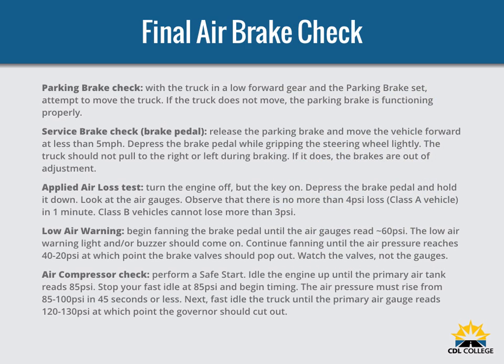Some of the rules for air brake checks were changed by the government in July 2015. For the parking brake check, with the truck in low forward gear and the parking brake set, attempt to move the truck — if the truck does not move, the parking brake is functioning properly. For the service brake check, release the parking brake and move the vehicle forward at less than 5 mph. Depress the brake pedal while gripping the steering wheel lightly; the truck should not pull to the right or left during braking. If it does, the brakes are out of adjustment.